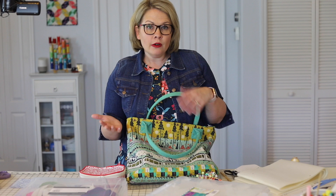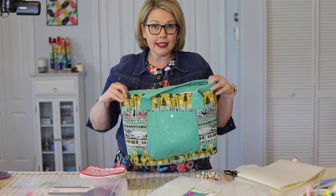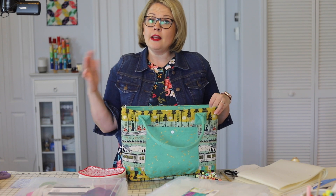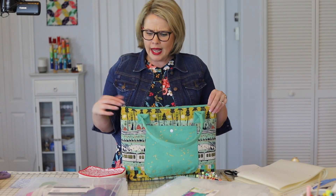You can leave out a pocket if you don't want it. You can leave out the front pocket, although I think it's really pretty. You can leave out the slip pocket or the zipper welt pocket. You can use these elements on your bag if you choose, or on other bags.